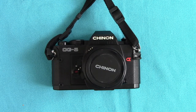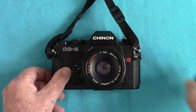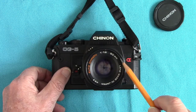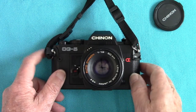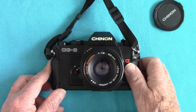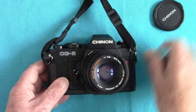The Chinon CG5 takes the Pentax K bayonet lenses, and here we have the Chinon lens. This one is a 1.9 auto Chinon 55mm lens with a 49mm screw-in for lens hoods and filters and stuff. I have used it at 1.9 and it's amazingly sharp — resolves things very, very well.